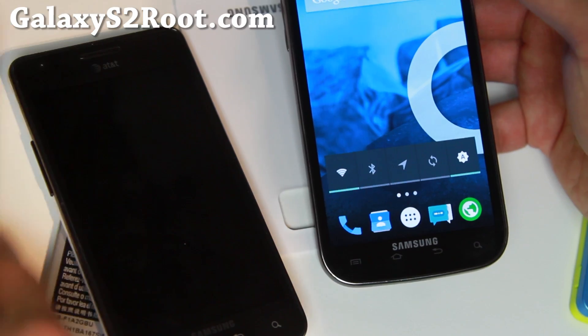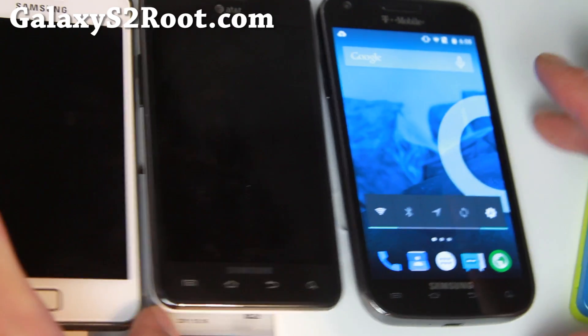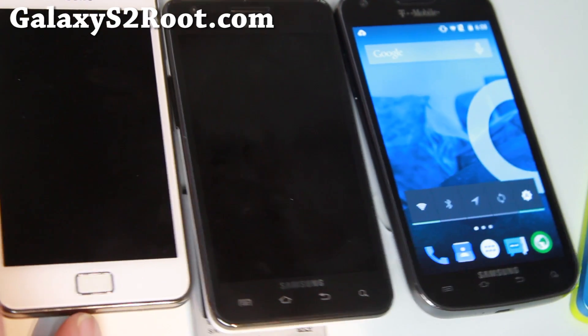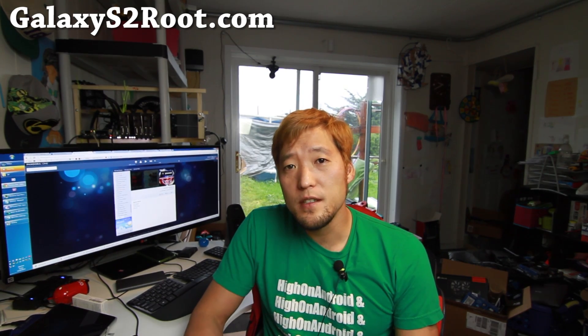In the meanwhile, I do suggest just staying on KitKat. There are a bunch of great 4.4.4 KitKat ROMs, or you can go with a TouchWiz ROM. But for right now, that's my verdict — everything's in beta, so just give it another two weeks and I'll have an update. Thanks guys for watching this video.